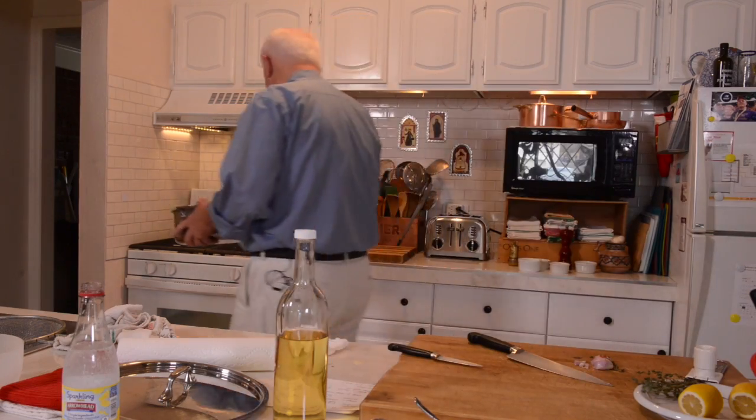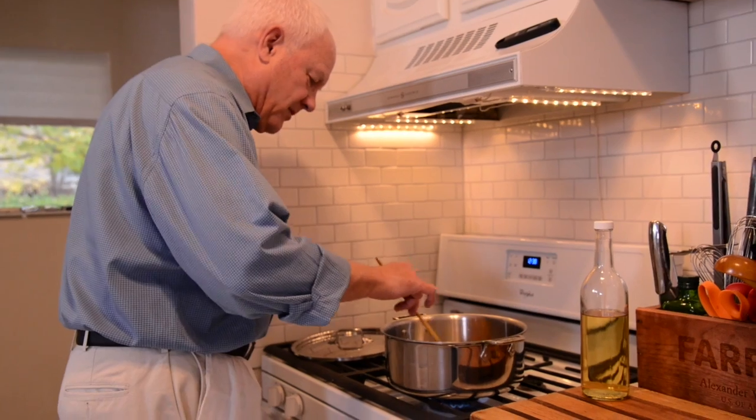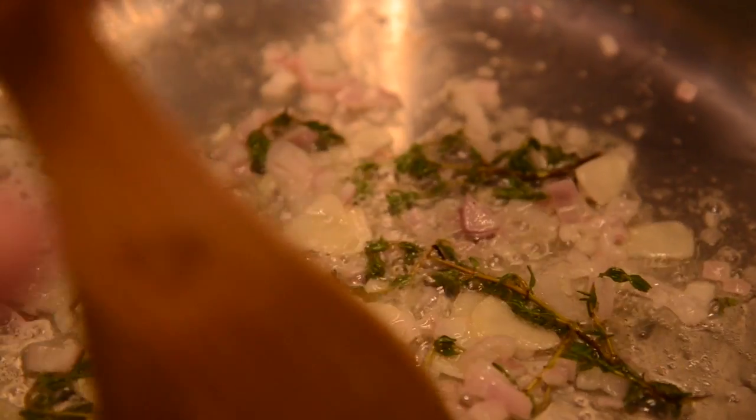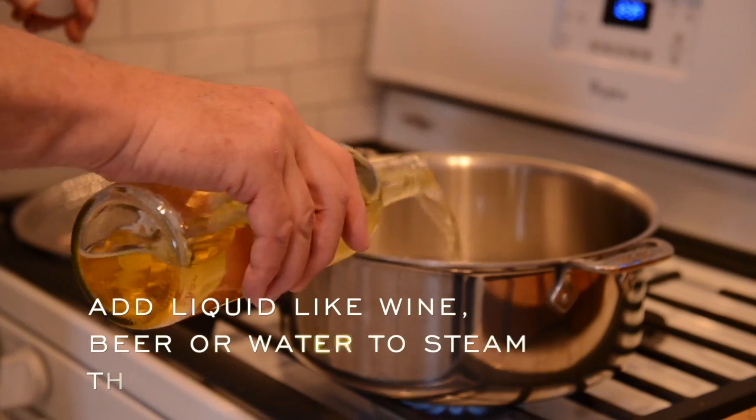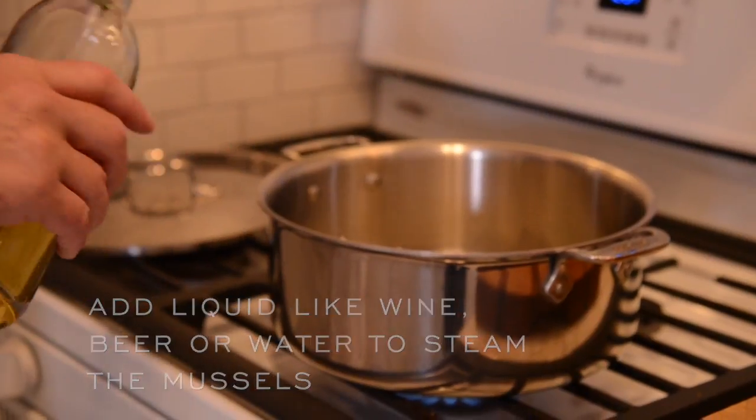Start this over here on the heat — liquid in which to steam the mussels open. Get everything ready at the table. Get the bread out and all the things you're going to use to soak up the mussel juice, because it only takes two or three, sometimes four minutes to cook a pot of mussels. It's ready for the table.